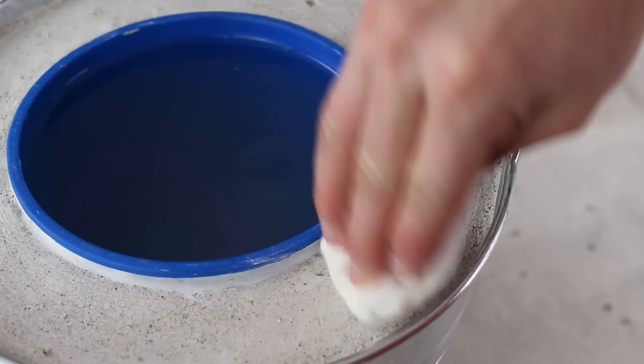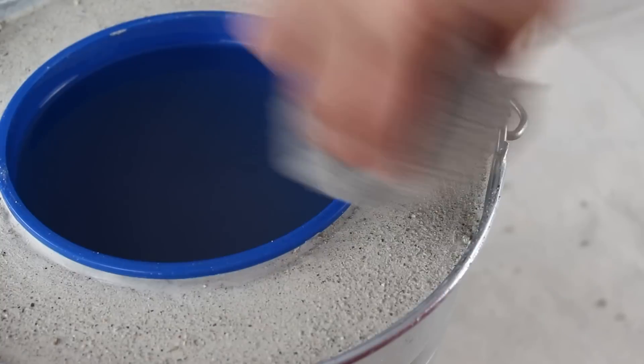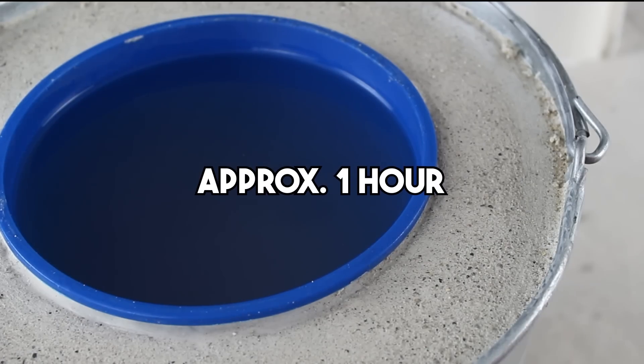Time for a little clean up. Everything will still need about an hour to really harden up, but the plaster is still soft enough that we can clean and shape it to look really good. While we're here, we may as well wipe the bucket down as well. When it looks the way you want it to, simply leave it for about an hour.